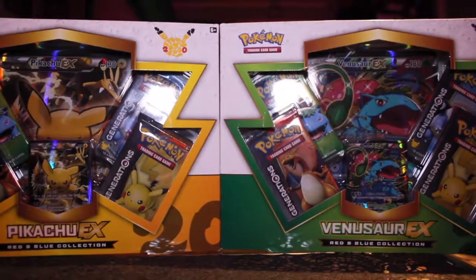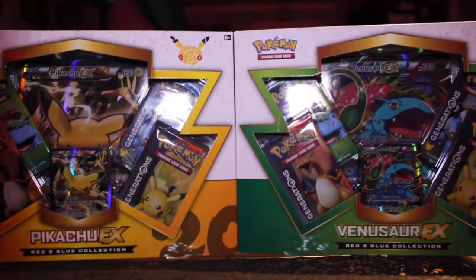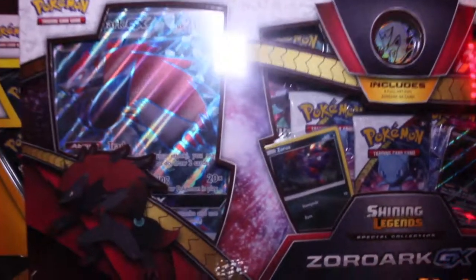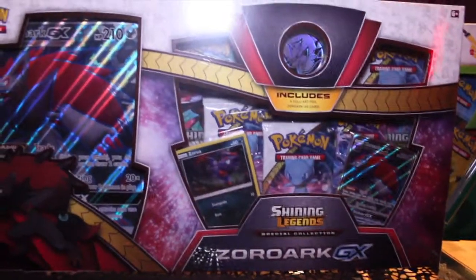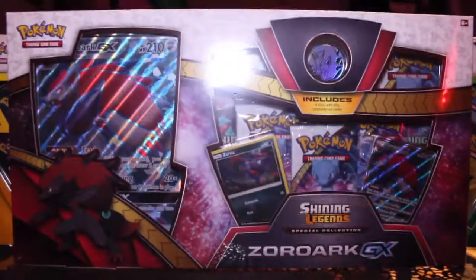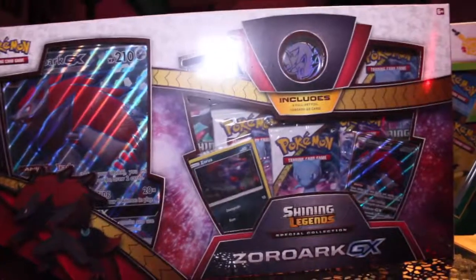Hello and welcome to PokéTime, handheld edition, because this box is pretty big so it doesn't fit the whole screen. Today we are going to open the Zoroark GX box. I said I wasn't going to open more Shining Legends, but this one came out and I got it on sale from a friend, which was really nice of her.